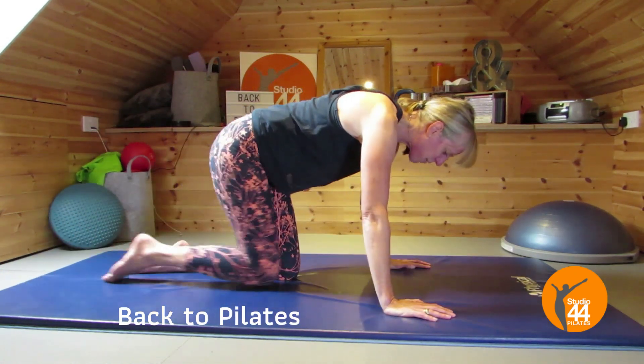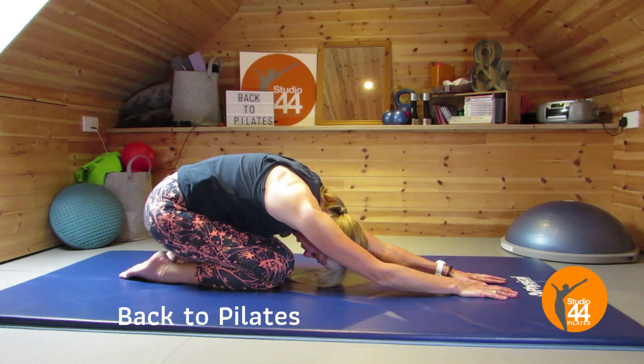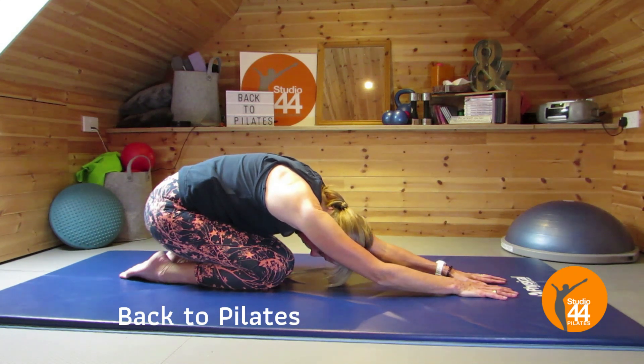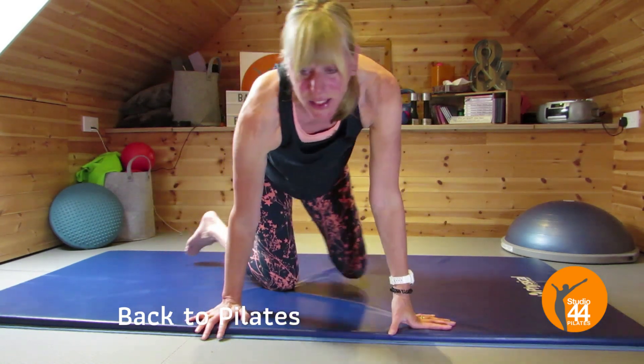From there, back on your heels for a quick stretch. Take the nose to the knees, take some nice deep breaths, and enjoy that stretch. We'll just focus on that breathing.